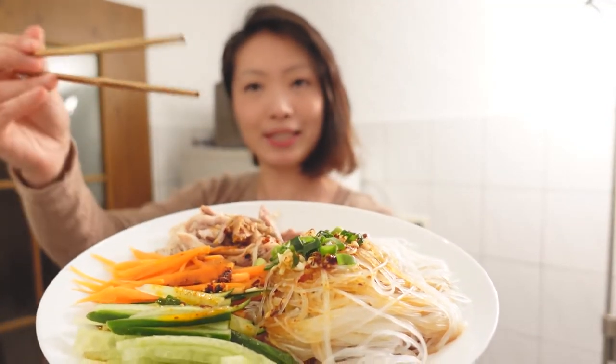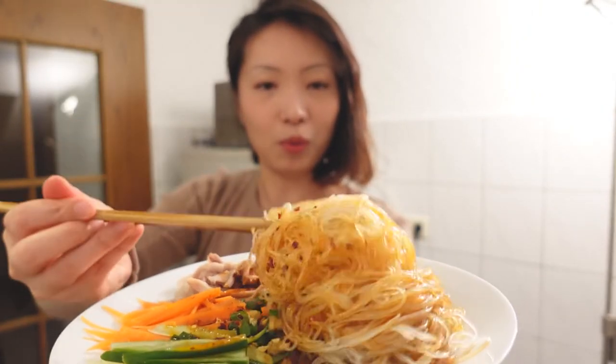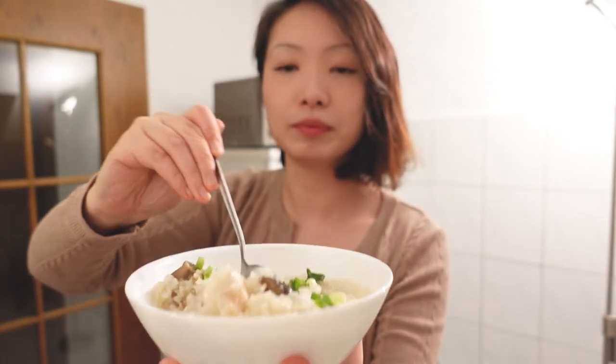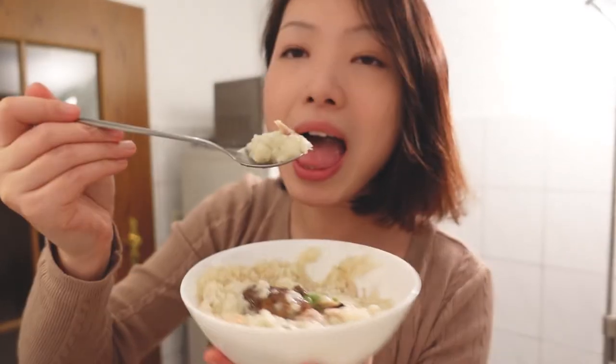We're gonna mix it all together. Guys, promise me you will try it! If you still have any questions, just leave your comments below. If you like this video, give me a thumbs up and subscribe to my channel — I really appreciate that. Thanks for watching, see you next time!